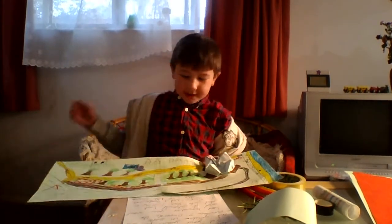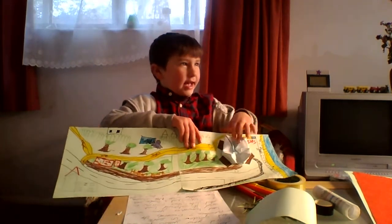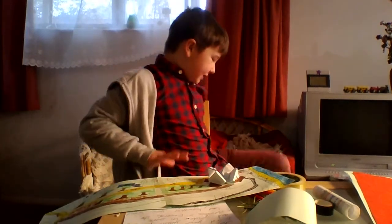Hotham Park. It's got Hotham Park around here and the school and Butlins and other things.